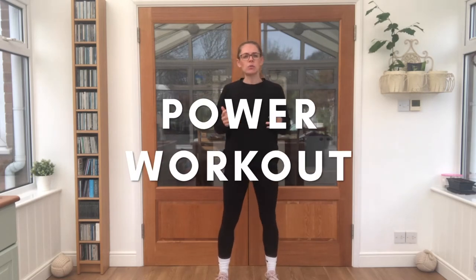Hi juniors, I'm AJR and today I'm taking you through a power workout. We're using power to see how high we can jump, for example. I've got lots of different exercises for you to try to see if they can make us nice and strong.